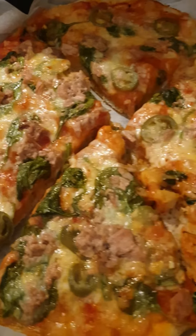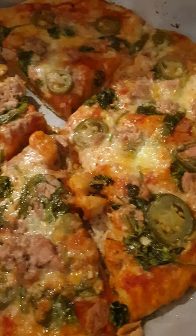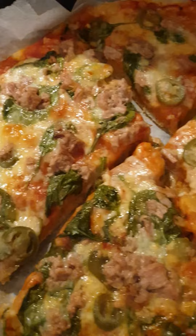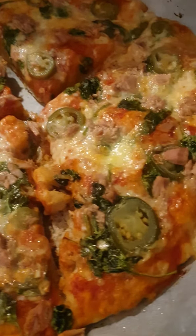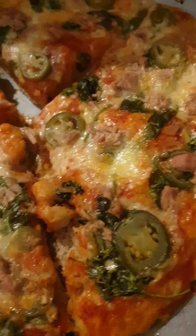Hello my viewers, just look at what I prepared — spinach pizza! I prepared it with chili pepper, tuna, cheese, and mozzarella. Before I get to prepare it, I take a semolina flour and...